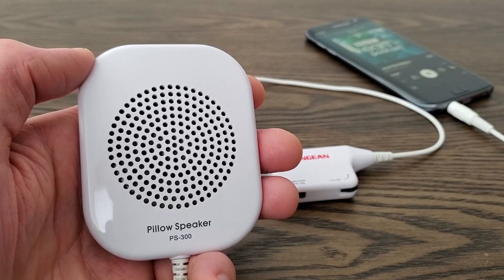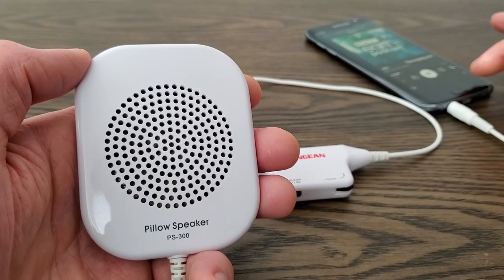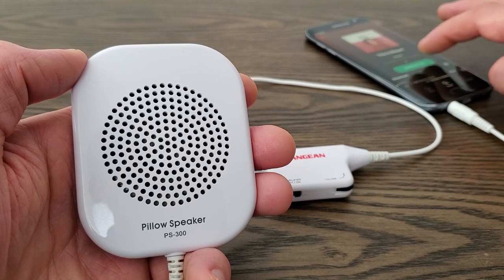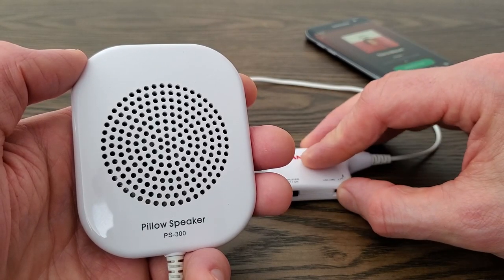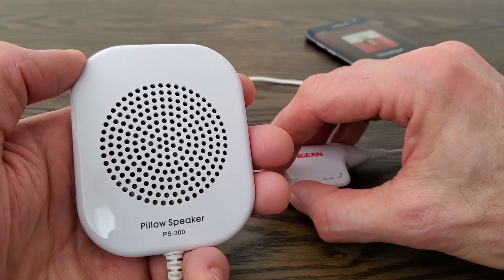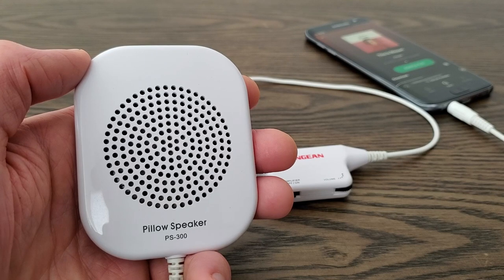You can hear that the bass is slightly distorted with the amplifier on, so you need to be careful there. And here's a Mozart piece instead. With classical music it tends to sound really nice through the pillow speaker once you get the volume right. Again you don't want to put it too loudly. In fact you can turn the amplifier off and turn the volume up with classical music and it sounds pretty good in my experience.